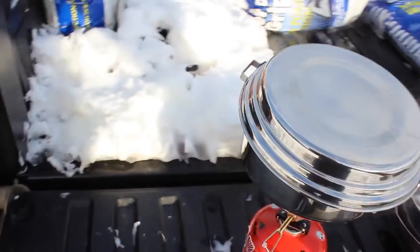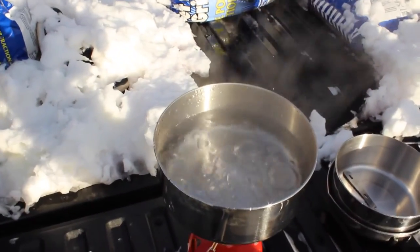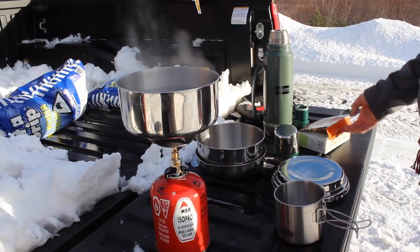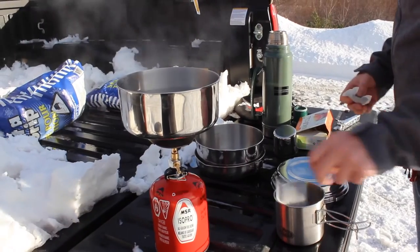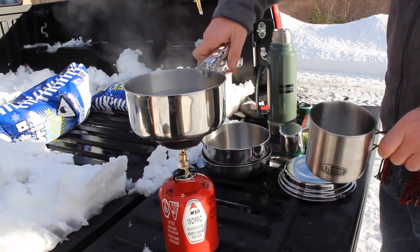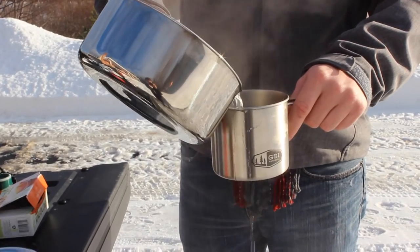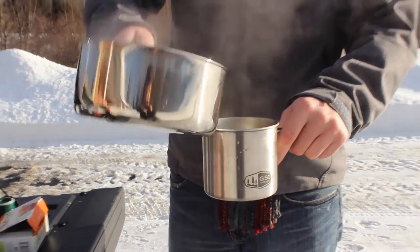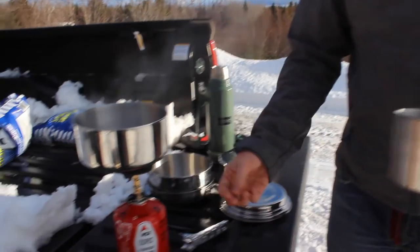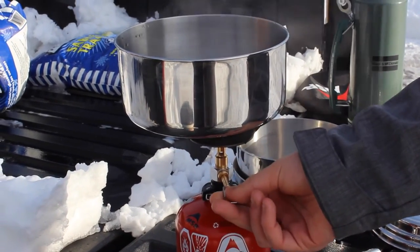Anyway, as you can see the water is boiling nicely and I'm going to make a cup of tea here on the back of my truck. I like a strong tea so I'm going to put two bags in — Orange Pekoe. I'm just going to grab my pot, and to turn off the stove all you do is turn the valve off, like so.